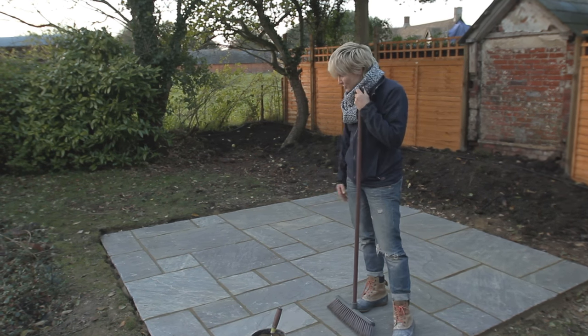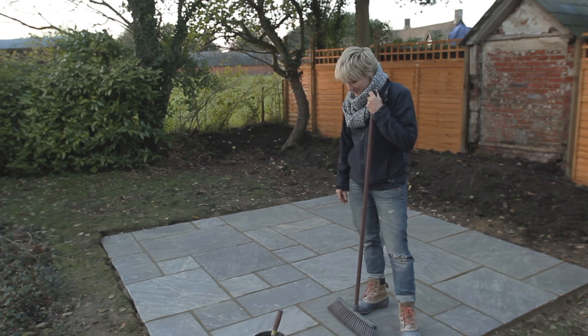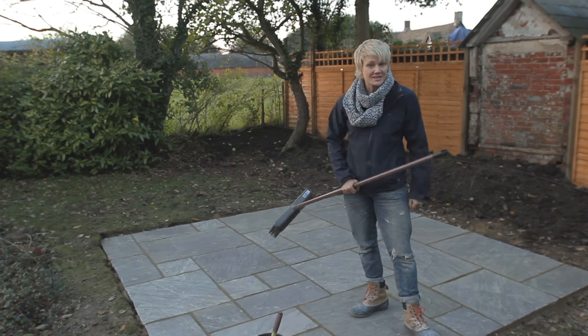One weekend's project — what a gorgeous area. Within 24 hours I'll be serving some cocktails on here.